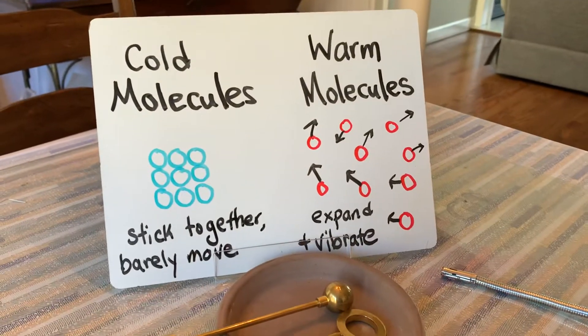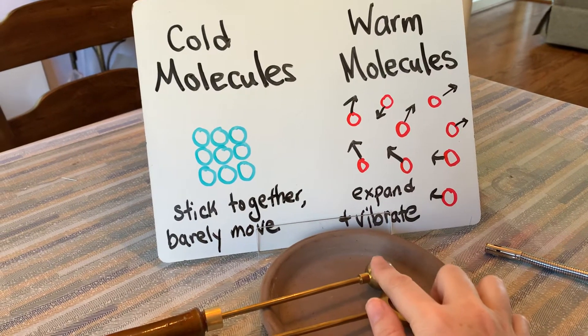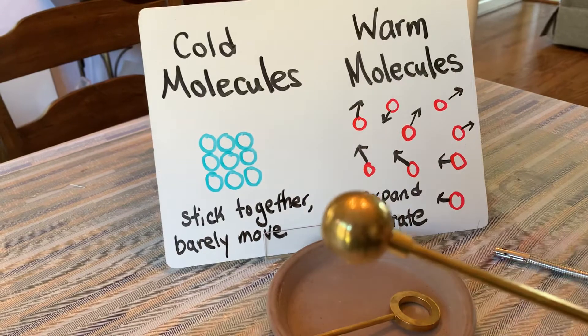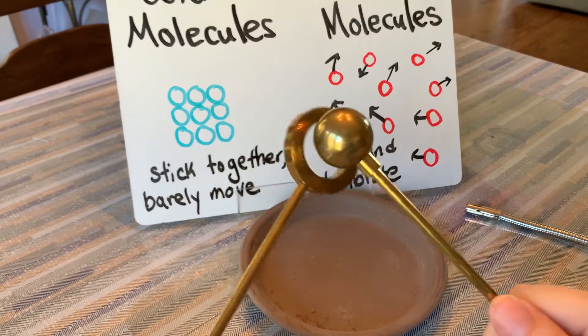The molecules will start vibrating quickly. And so when they vibrate and spread apart, this metal is actually going to expand a little bit — so much bigger that it won't be able to fit through the ring anymore.